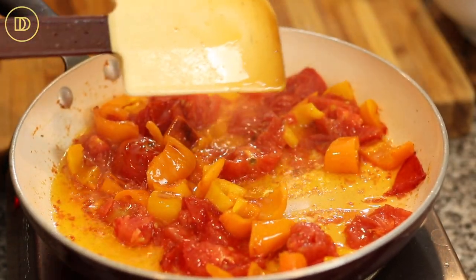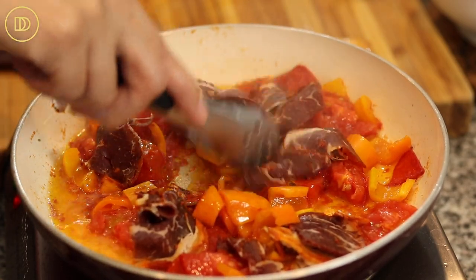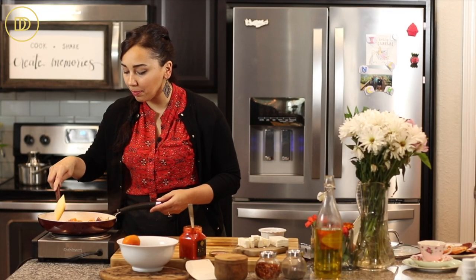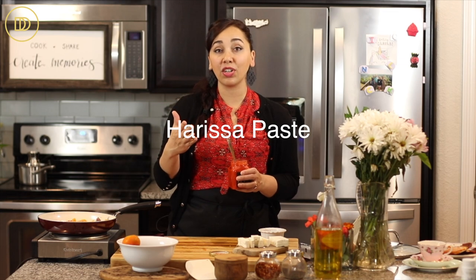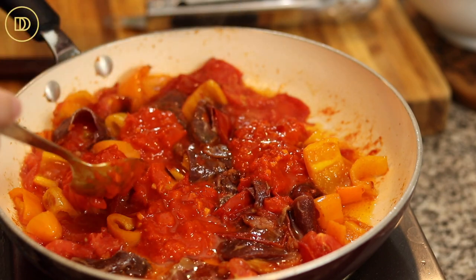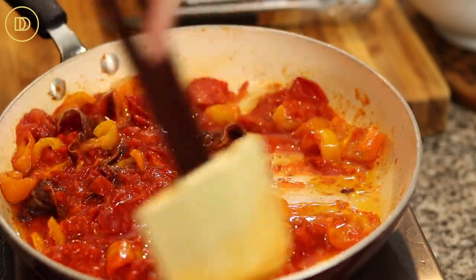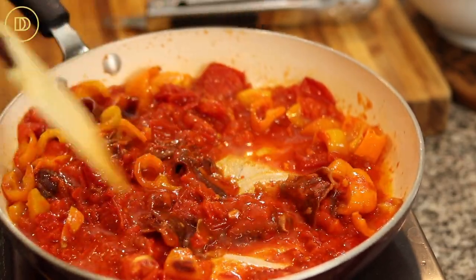Once the tomatoes start to break down and the peppers are nice and soft, it's time to add the pasturma. We're just going to cook this through for just a few seconds. Once the pasturma hits the pan, it just smells amazing. Now I like to add some harissa paste — it's a paste made with roasted red pepper and spices. You can find it in the Middle Eastern section of the grocery store or in a specialty food store. I like it a lot, so I'm going to add about three or four tablespoons. If you can't find it, you can definitely leave it out. I'm going to mix this around and let it come to a boil and cook down for just a minute.